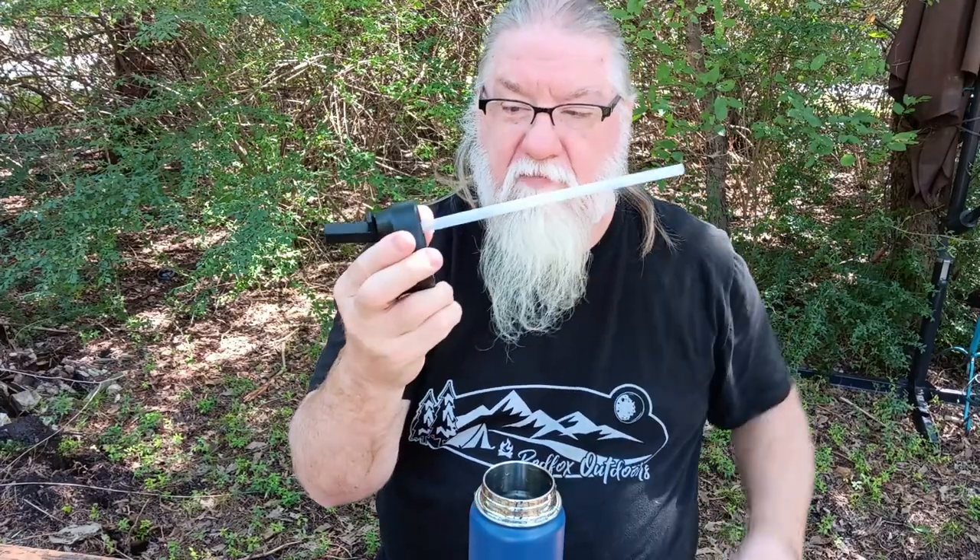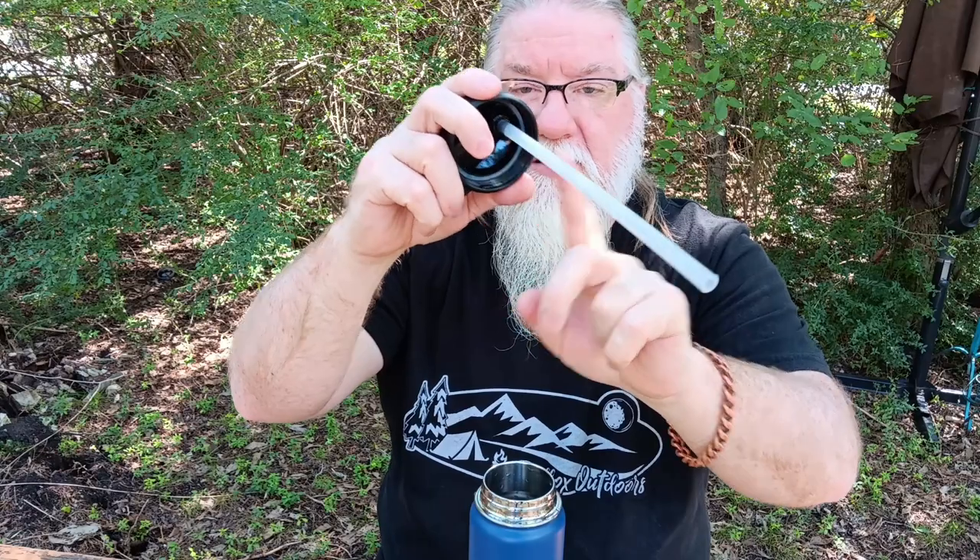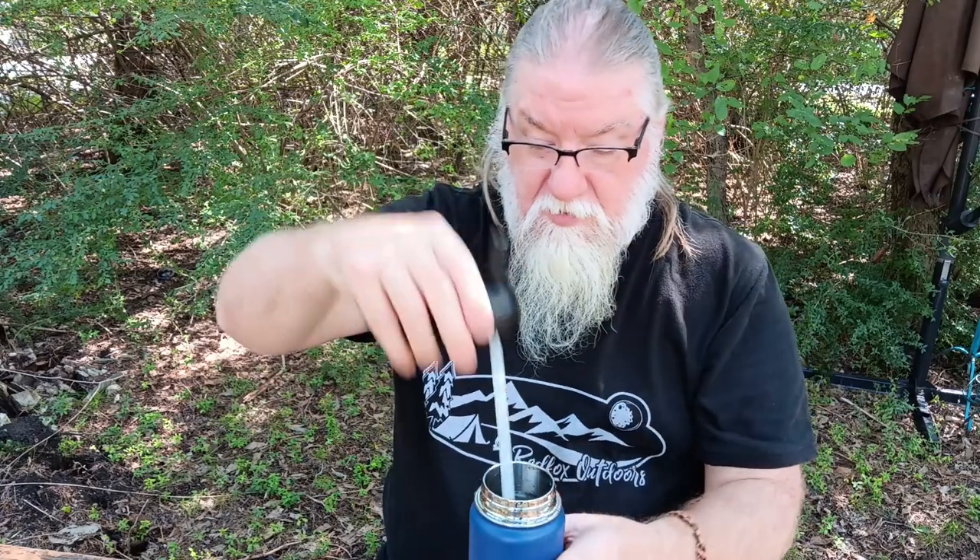You take your straw — it comes with it, you have two of them. Put your first straw on and just push it on. There's like a little tube at the inside of the lid — it just slides out of that little tube. Then you fill your bottle full of water.